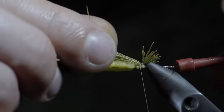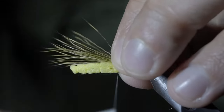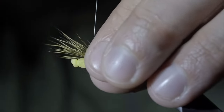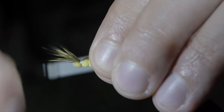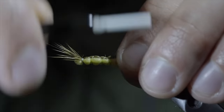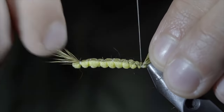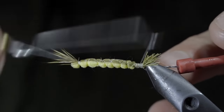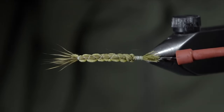Ensure that you secure tightly with your thread. Pull everything backwards, beginning to wrap your thread backwards in open spirals, ensuring that the elk hair stays at the top of the foam, and continue to do so until we reach the tip. At which point, we'll secure tightly and continue back towards the head of the pin, once again in open spirals, wrapping in between our previous wraps. With this complete, we'll secure everything tightly in place and whip finish. Snip your thread free and this will be the extended body.